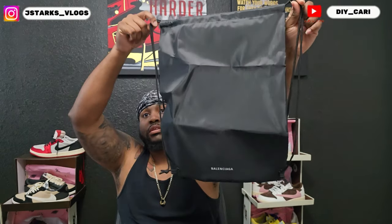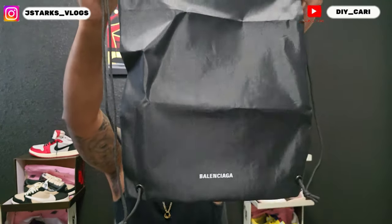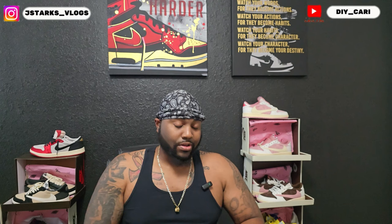First things first, it came with a drawstring bag. As you can see at the bottom, the name tells it all — Balenciaga. And this is my first time actually reviewing these, so I didn't know what to expect. I don't care that much about them, but I wanted to review them because I know it's back to school and I know this younger generation loves designer. So I was like, let me get them — maybe some of y'all who like them possibly want to buy them and not have to spend a lot of money.